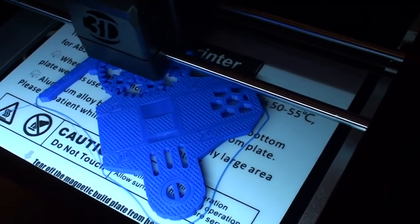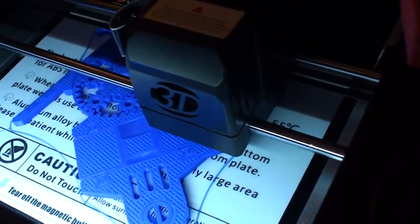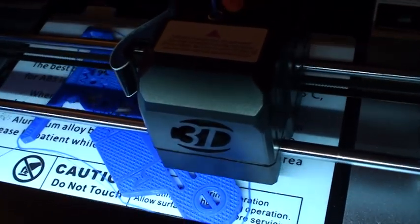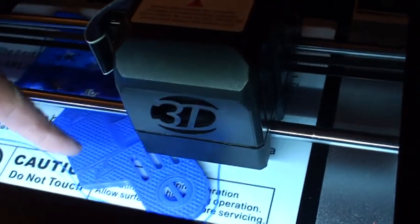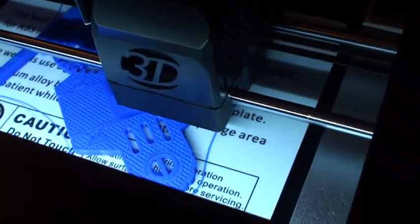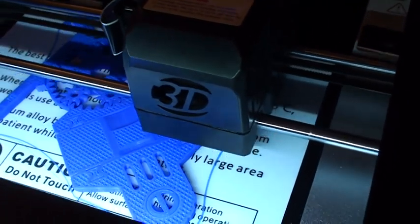The whole mobile phone stand is printed flat — printed in one piece — and then you fold it and put it together into a working item. No metal pins, no glue; it's just printed in place. You lift it off the bed and make the hinges work. There are hinges here and there, and this circle here is a screw — a threaded stud at the top — and you screw it in and that's it. Amazing.